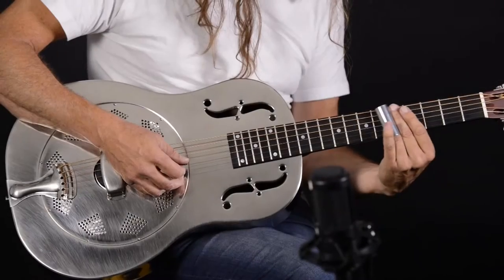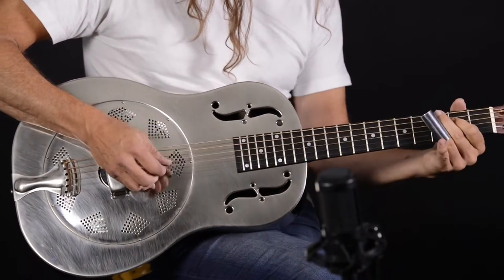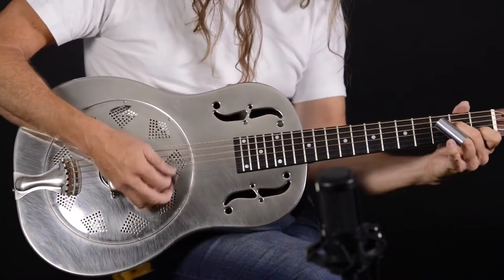Hi, I'm Drew Howard and with me is a National NRP 12 fret round neck resonator guitar. It's a classic blues machine by National. They've been making these guitars since the 30s and it sounds as good as it looks. It's sporting a nickel plated distressed finish for that classic vintage look. So let's listen to it.